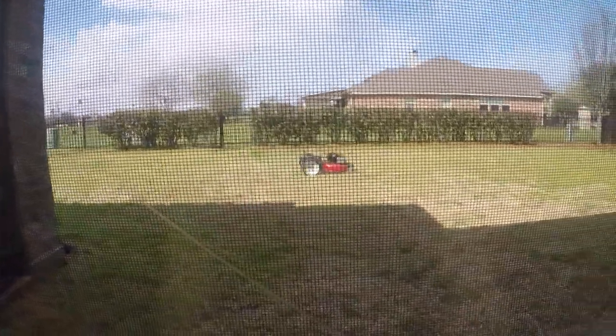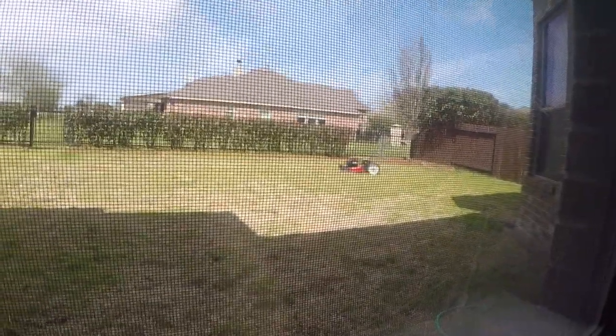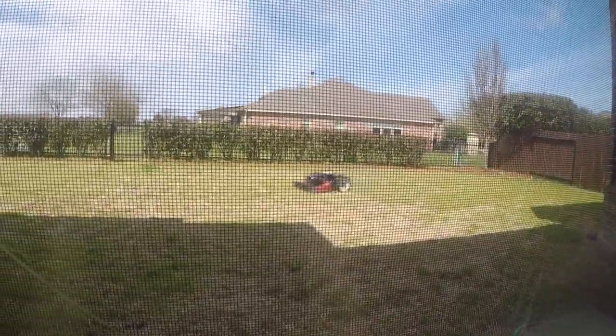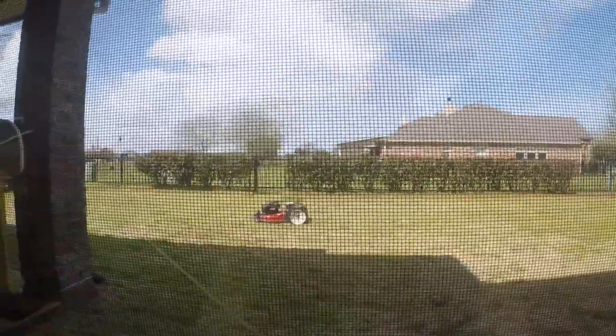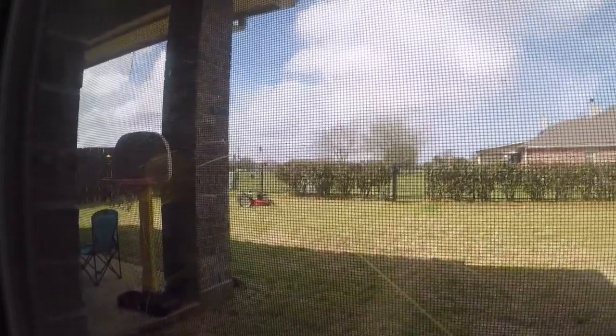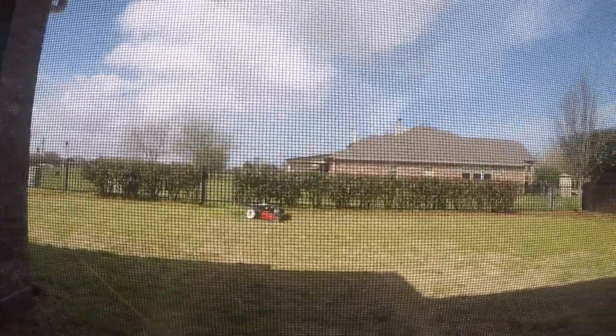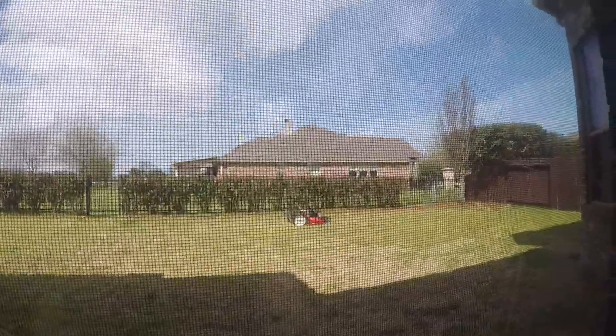Usually you'd have to be outside sweating and pushing the lawnmower through really thick grass, but this just does it all for you. I'm also planning on putting solar panels on top so I don't even have to charge it — just leave it outside for a bit.